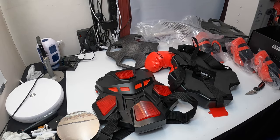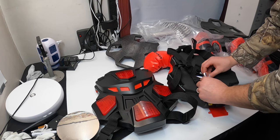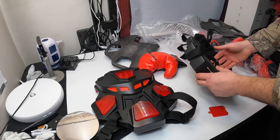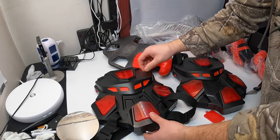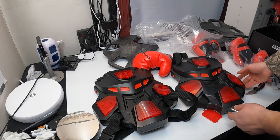You want to have everything turned on at the same time — both sets need to be turned on. Once they're on, it says 'tap a light to select a game.' So we're going ahead and selecting a game mode now.